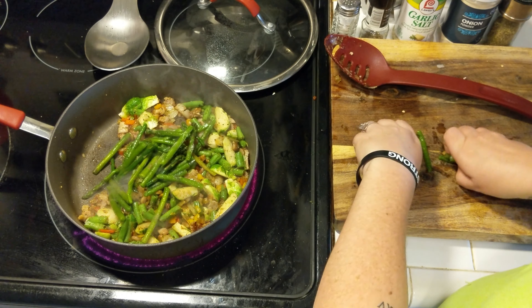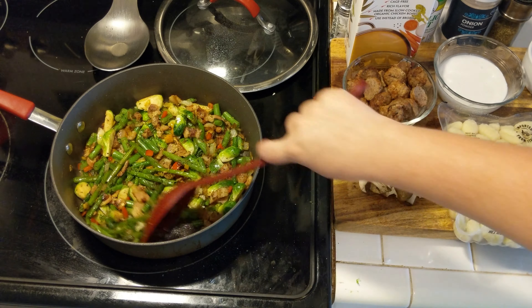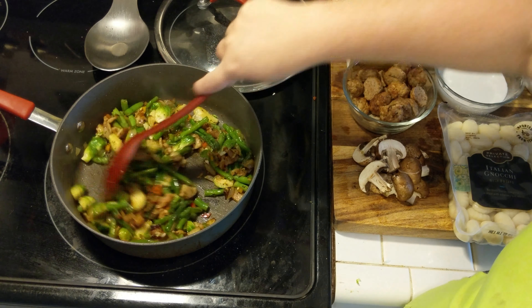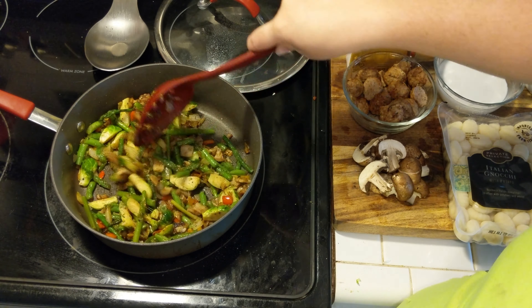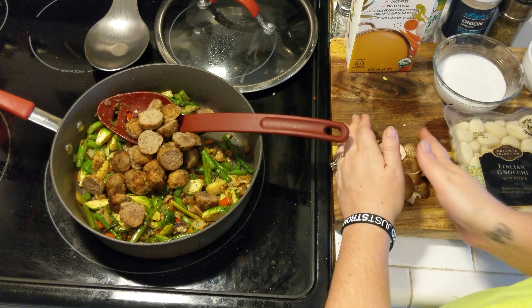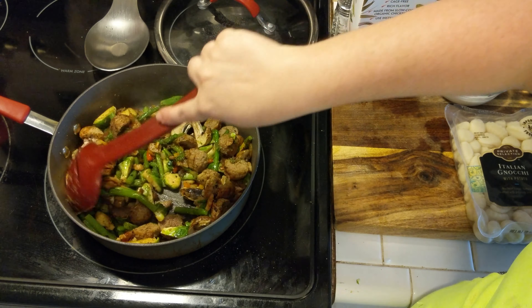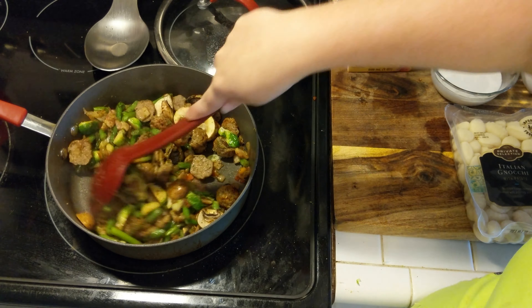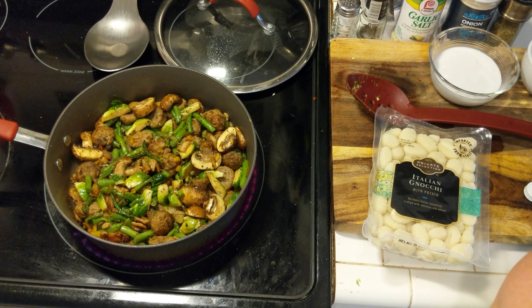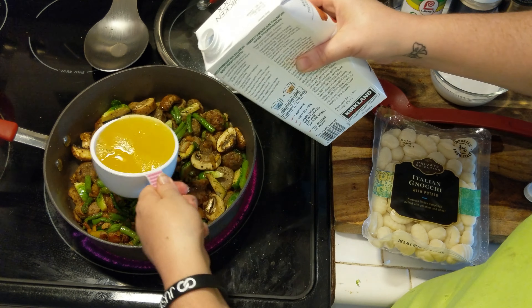These are frozen meatballs. I just thawed them out in the microwave a little bit, then cut them in half because they make better bite-sized pieces, and added those into my stir fry. Then I added in my mushrooms — I don't like them cooked down and slimy, so I wait until the very end to put them in and stir them around to get everything incorporated.